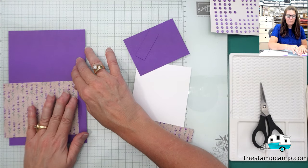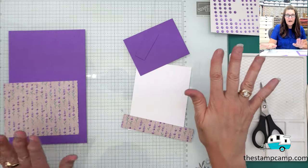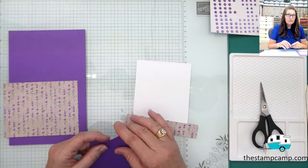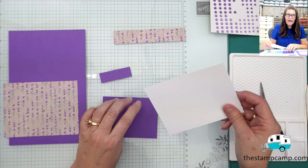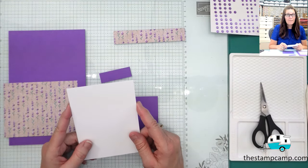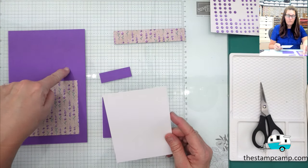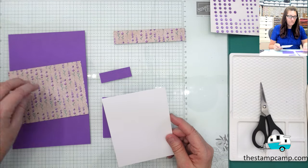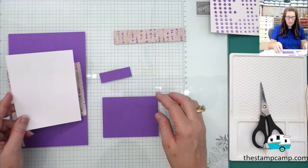One of the perks of being in my club is you get bonus PDF files during club time — from the first of the month till the 22nd, all my One Sheet Wonders on Thursday nights include the pattern and measurements. So again, this is five and a half by eight and a half scored at four and a quarter. The gorgeous print piece is four by five and a quarter, and I have another piece of white for the inside, also four by five and a quarter.